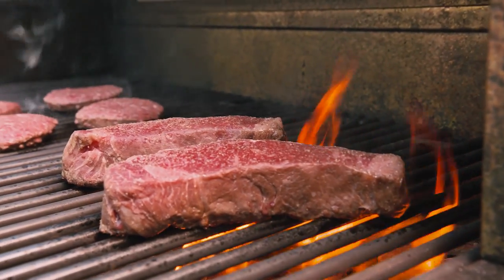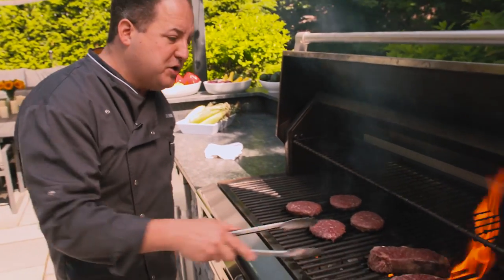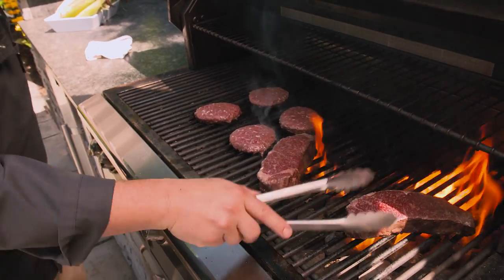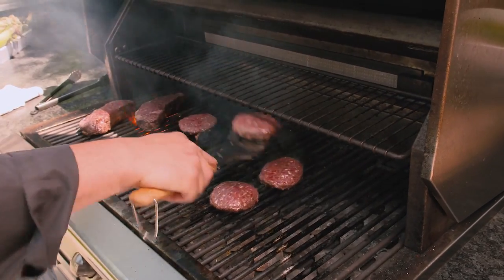A little bit of fire is okay, a lot of fire no good. So once they start to flare up, what I want you to do is just move them to another part of the grill, and at the same time we're doing the old quarter turn. The quarter turn is gonna give you some nice hatch marks.